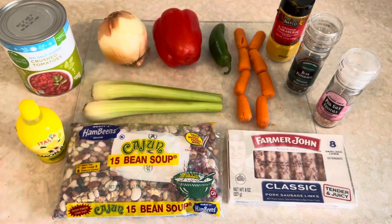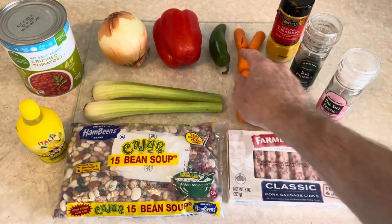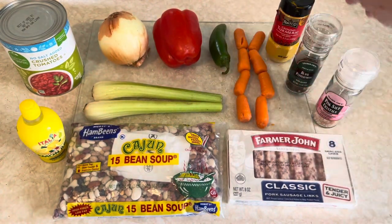Two celeries, one onion, one red pepper. I'm putting a jalapeño in it for extra spice. The equivalent of two carrots — all I have is baby carrots, so that'll do.